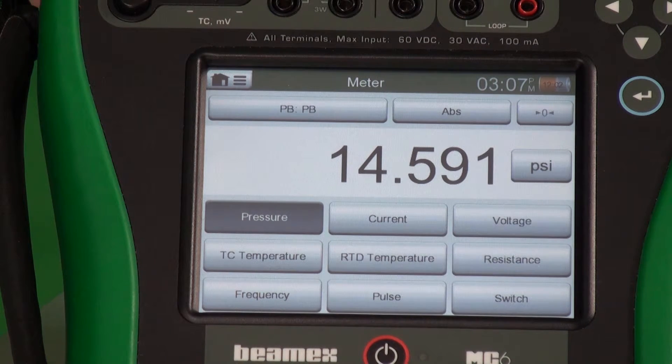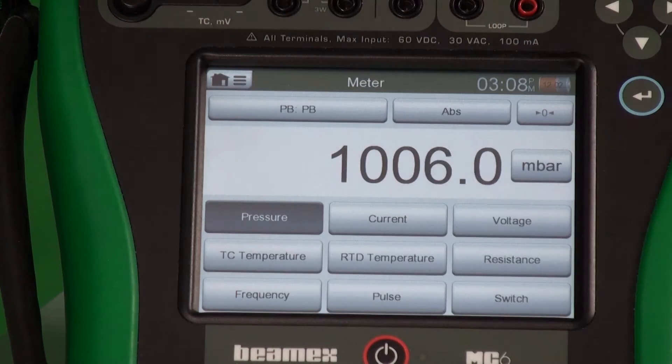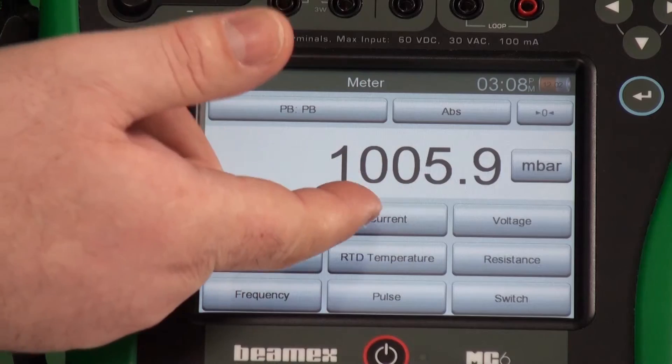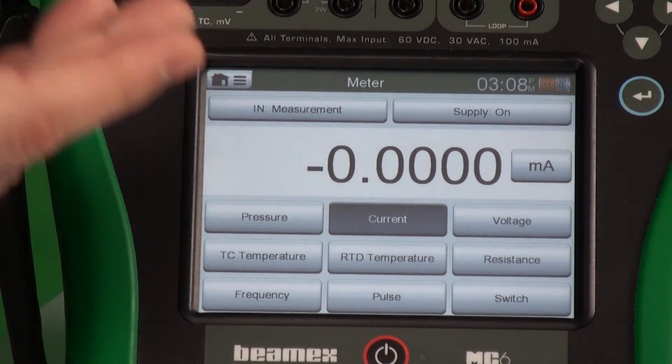There are five pages. Maybe you're metric and you want millibar — that's easy too. If you want to measure current, we simply press the current button. It's the same thing on all the different buttons, all the quantities.